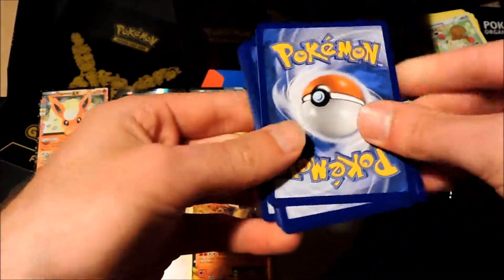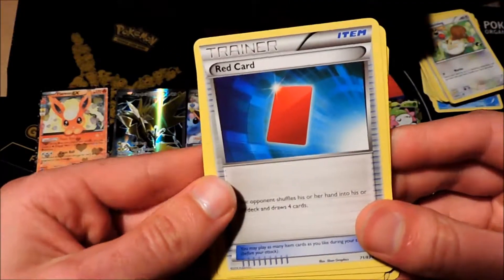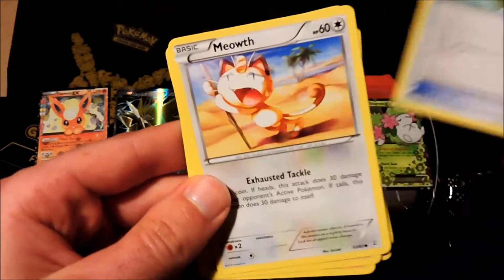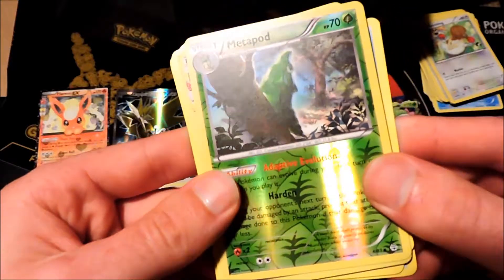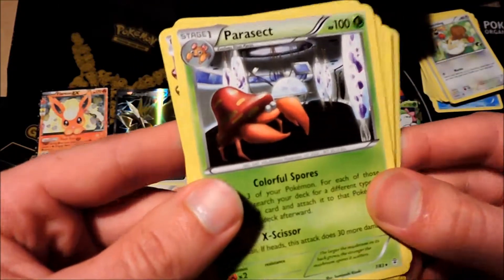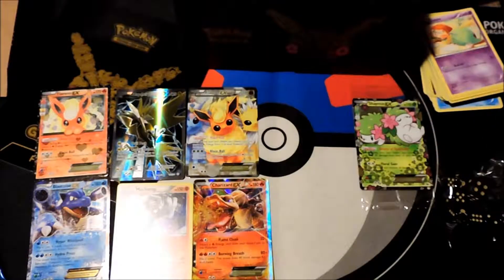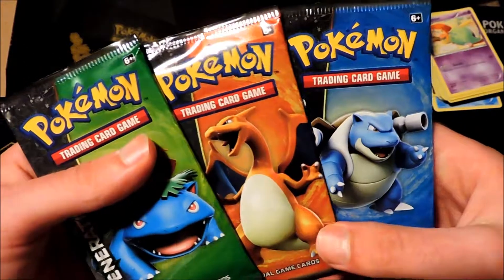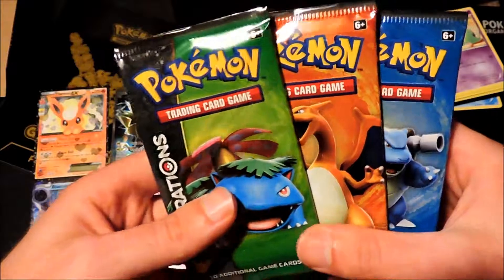Next booster pack — Charizard booster pack, Charizard EX on the front. We've got a Gulpin — he's still starving, gotta feed him. We got a Red Card trainer, Revitalizer trainer, Meowth, Rhyhorn, Ponyta, Shellder, Metapod is our reverse rare, followed by a Diancie as a foil and Parasect as our normal rare. That Gulpin did not find anything to eat.